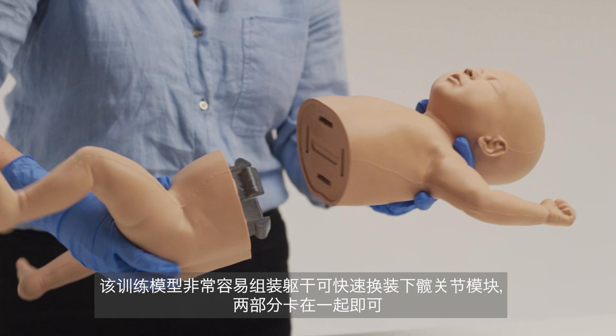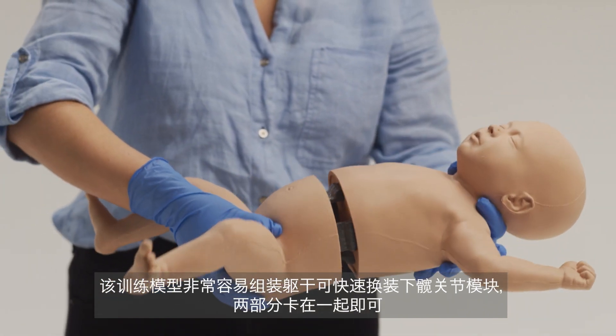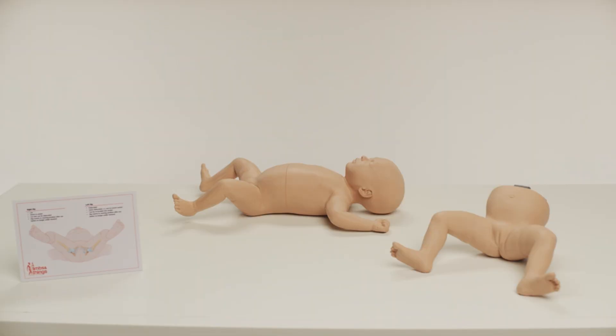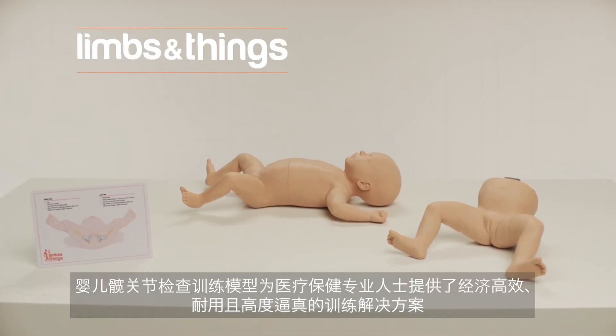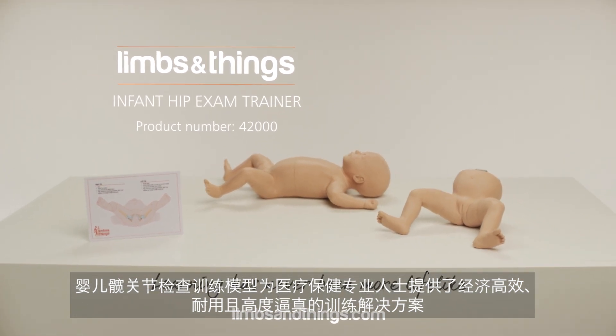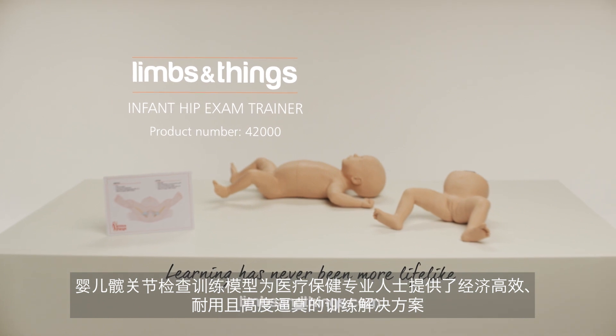The trainer is simple to assemble. The lower modules are quickly interchangeable with the torso — they simply clip together. The Infant Hip Exam Trainer provides a cost-effective, durable, and highly realistic training solution for healthcare professionals.